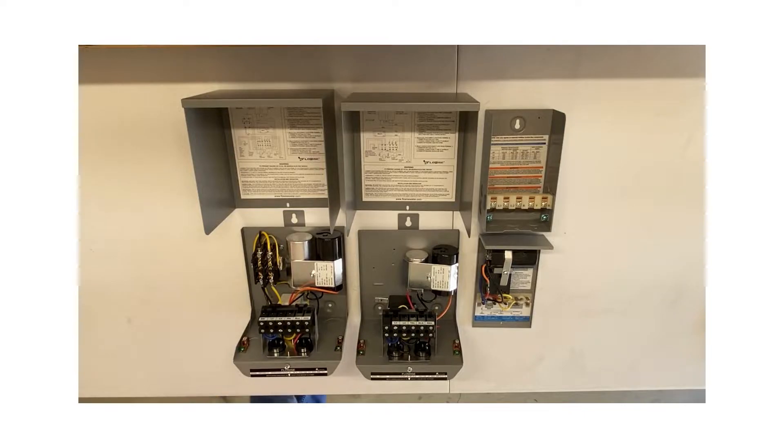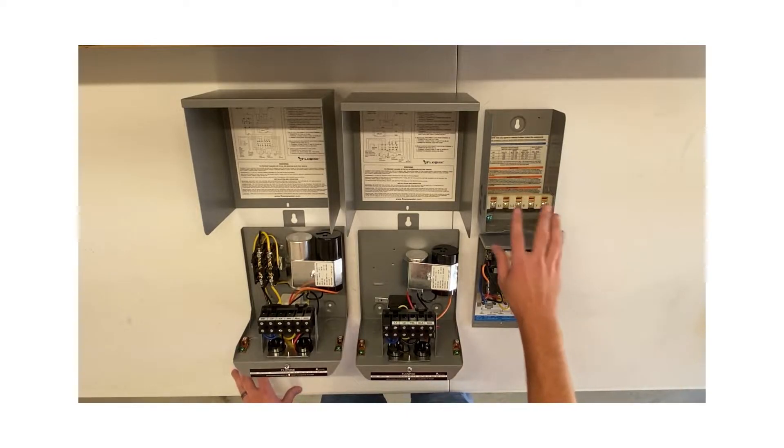Hey everyone, it's Jacob here with WaterWell FAQ, talking about control boxes — submersible well pump control panels or control boxes. I want to do a quick video talking about the different types that are out there and what each one is used for. The first box on my right is a QD, or quick disconnect, control box. These are available in half horsepower, three quarter horsepower, and one horsepower, single phase 230 volt.